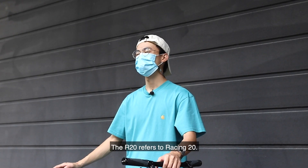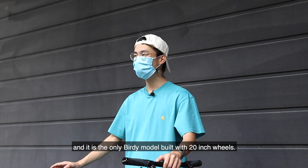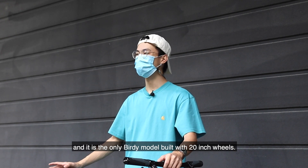The R20 actually refers to Racing 20. This is because the Birdie R20 is built for racing, and it is the only one among the Birdie models that has the 20-inch wheels.